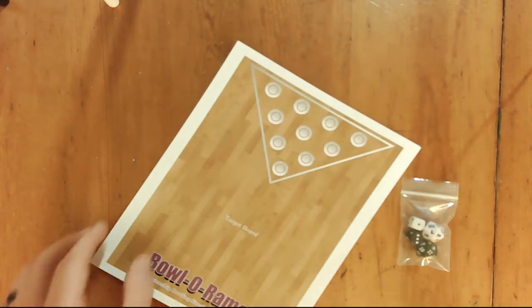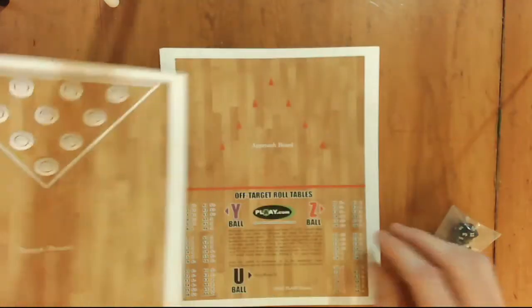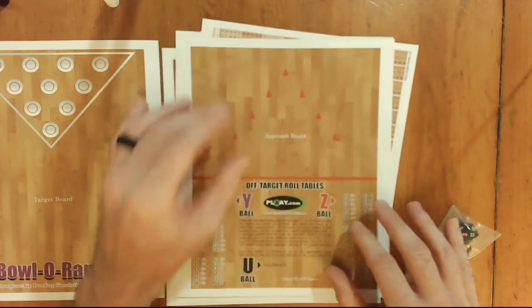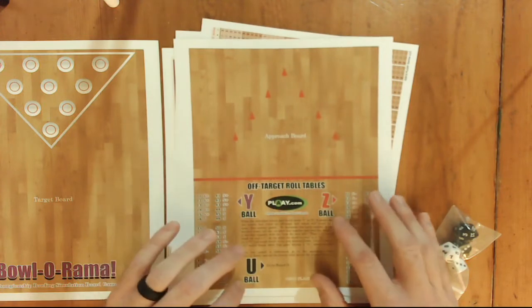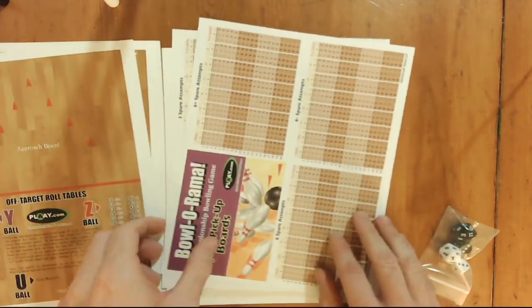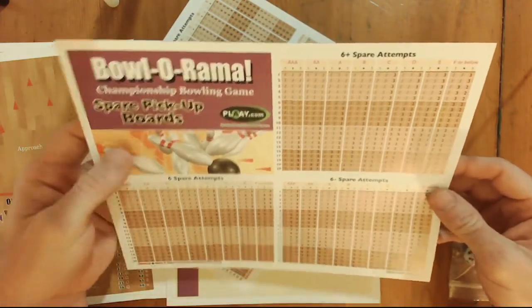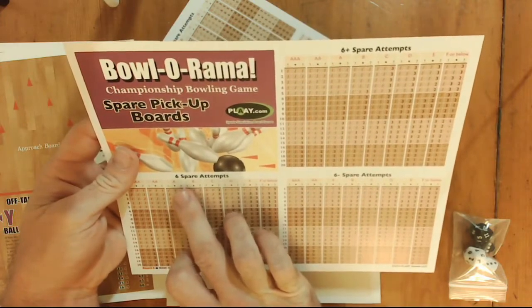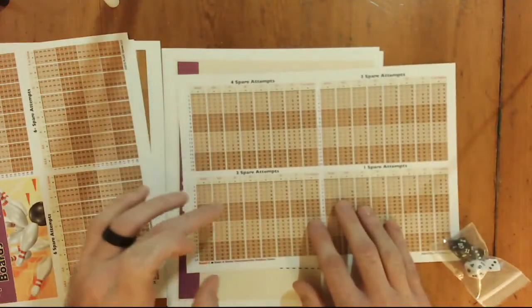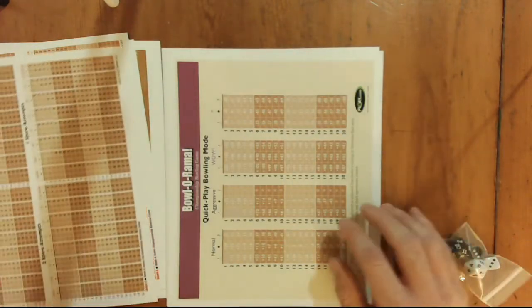First thing you'll notice is you have kind of a lane as your target board. You've got your approach board — the approach at the beginning of the lane — and then some of your off-target roll tables for Y-ball, U-ball, and Z-ball. I have no clue what any of this means, so you're all learning right along with me. We also have what look to be spare pickup boards — six pins remaining, six plus, and six minus — and then four, three, two, and one spare attempts.